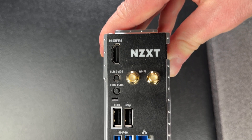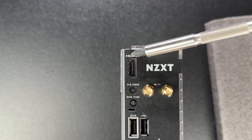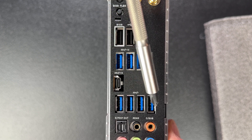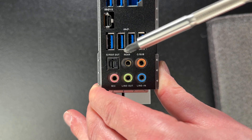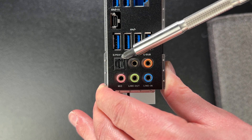Up last is your rear input/output panel, or I/O panel. Typically you'll have an HDMI port in case your CPU has a built-in graphics chip. This is also where your Wi-Fi antennas plug in, along with all the motherboard's built-in USB ports and your Ethernet port for hardwiring your system to a network. Most boards also have rear audio ports including a microphone jack and, in this case, a Sony Philips Digital Interface, or SPDIF, output — which allows easy connection to a home theater system, soundbar, or other high-end speaker systems.